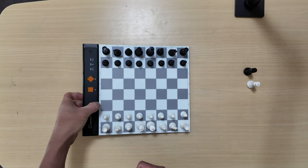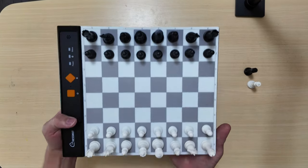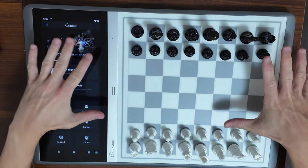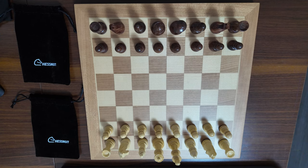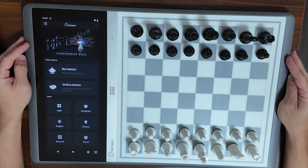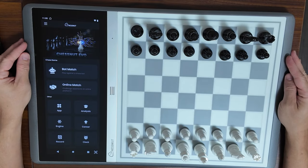I recently made an unboxing video with the Chestnut Go and also suggested some minor improvements. In this video we'll look at some things such as the Chestnut Evo and the Chestnut Air Plus — some minor details, with emphasis on the LEDs. If you are a chess fan, I hope this video gives you some insights into the details of these Chestnut boards. First, let's look at the Chestnut Evo, an electronic chess board that I reviewed several months ago.